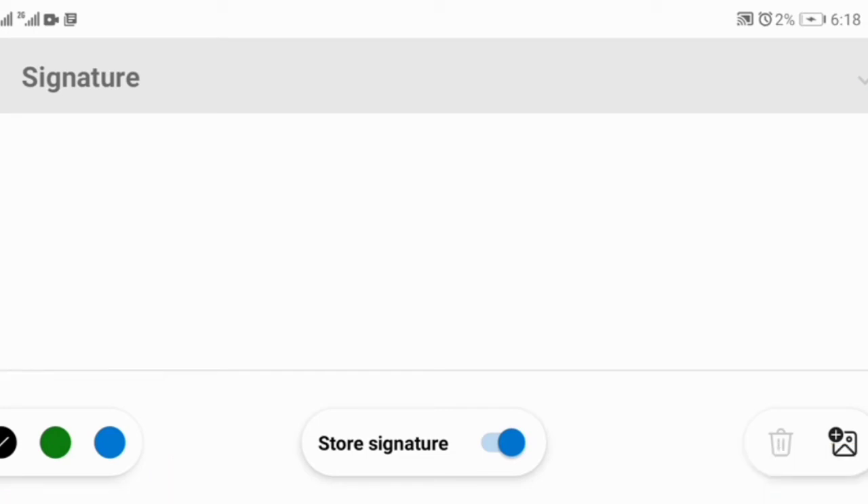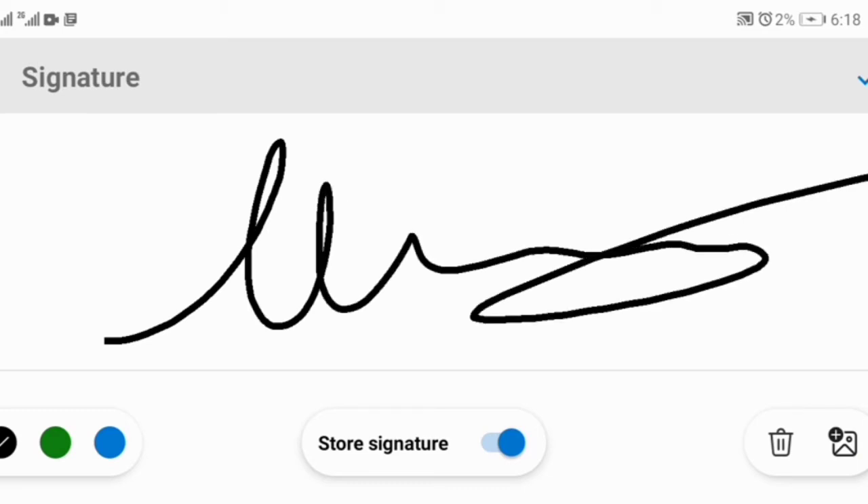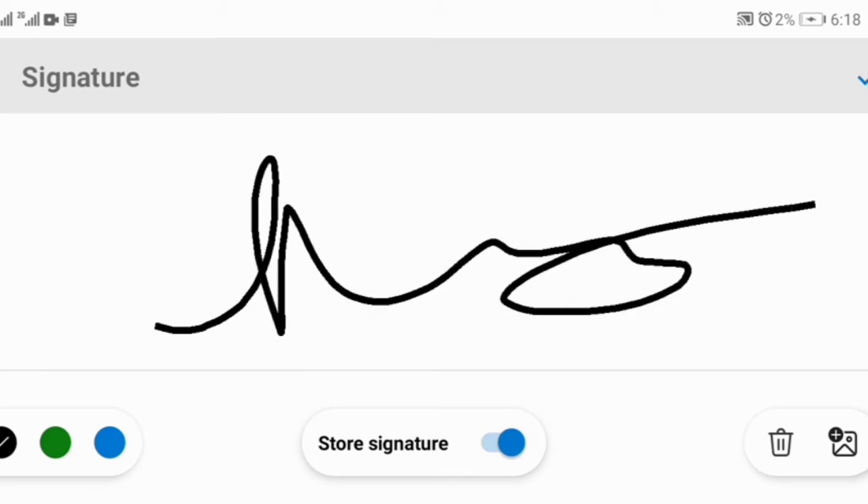If I want to use black, I sign with black — anything I want to sign. If you sign a signature and it's not exactly how your signature looks, or you made a mistake, don't worry because there's a remedy. Click Delete — it will disappear. Sign again until you get the exact one you want.